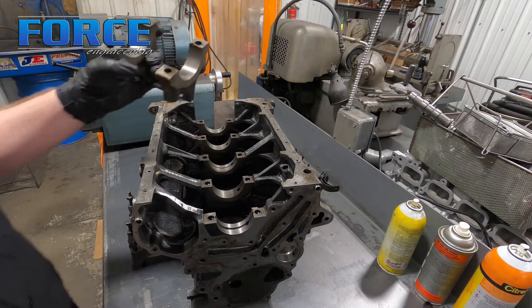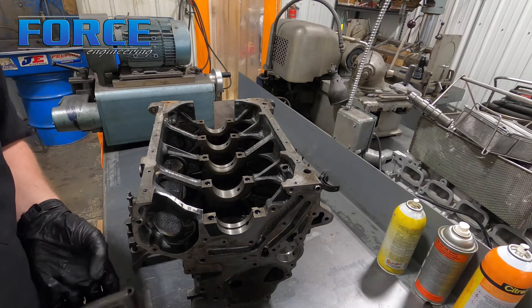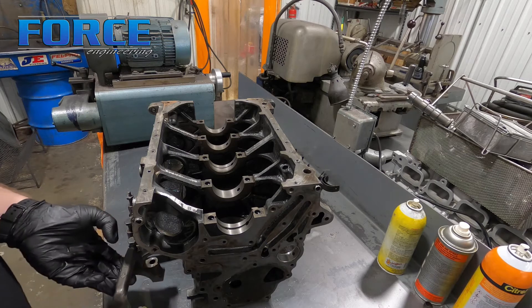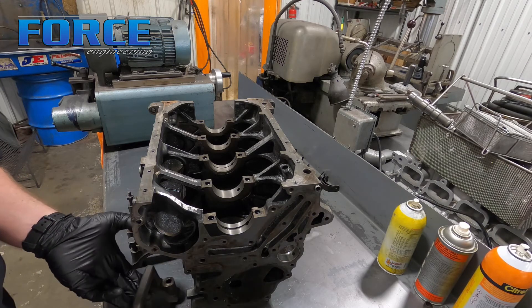I'm going to clean all these up, get the caps on there and torqued, and then we'll be ready to go through the machining process. First step we're going to do is deck it, then we'll get it bored and the o-ring groove put in.